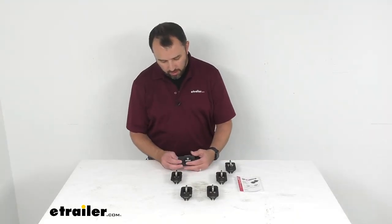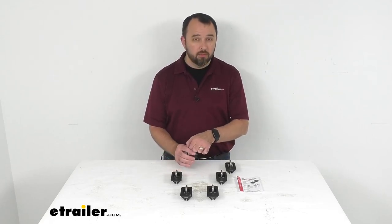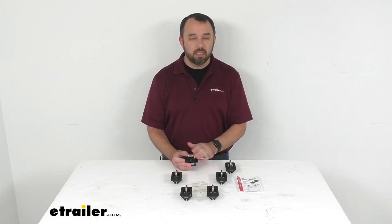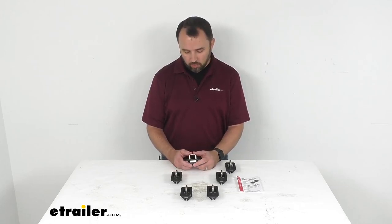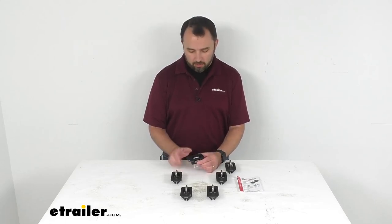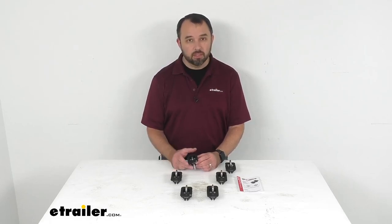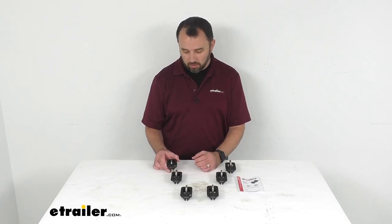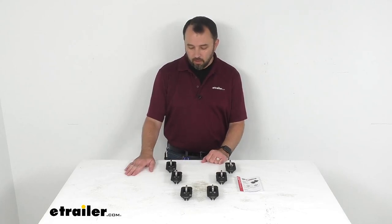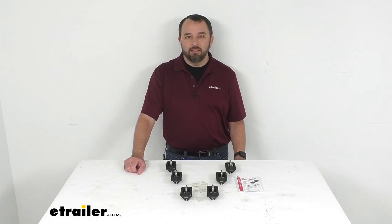Overall I'm really pleased with these. Especially with the ease of use, you're going to have easily accessible tie-downs whenever you need them, and when you don't, just push them back down and they're out of your way. I'm also impressed with the ease of installation — you'll have these installed in no time. Well, that concludes our look today. I hope it was helpful. My name is Andy, thank you for joining me.